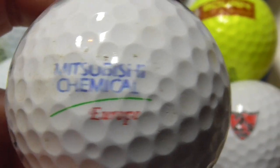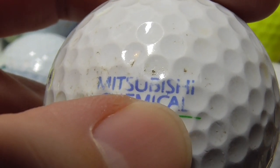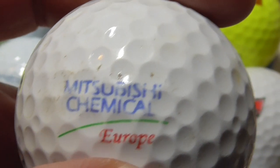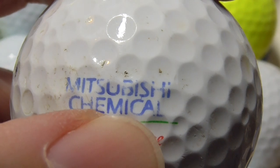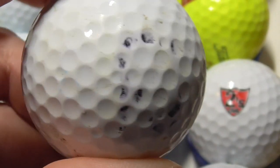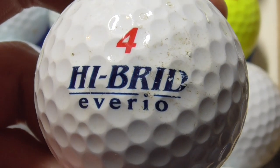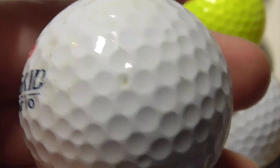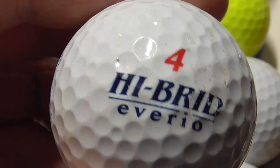Next, Mitsubishi Chemical Europe. I know Mitsubishi is the company that makes cars and aircraft, but I didn't know they had a chemical division — if that is the same company. And that's on a Hybrid Avereo — that's a type of ball I don't think I've ever had before either, so that's another one I need to make a note of at some point.